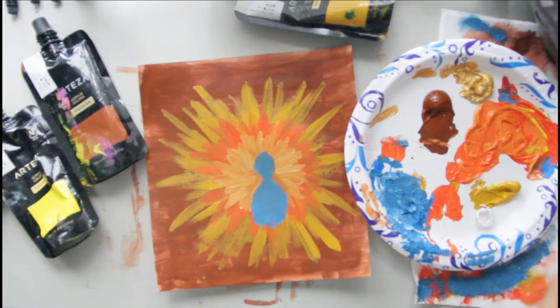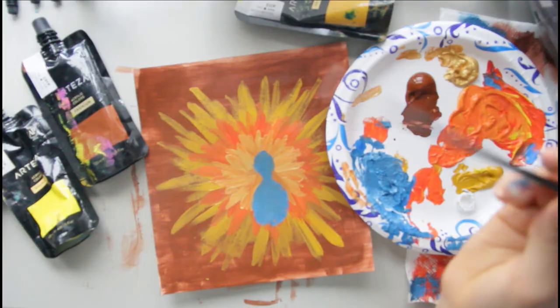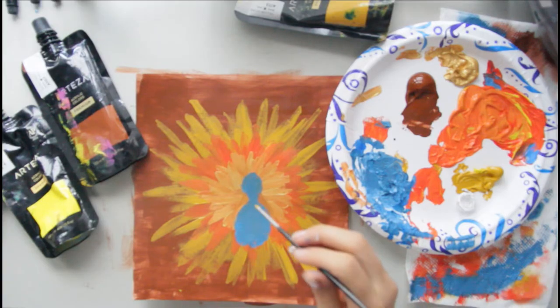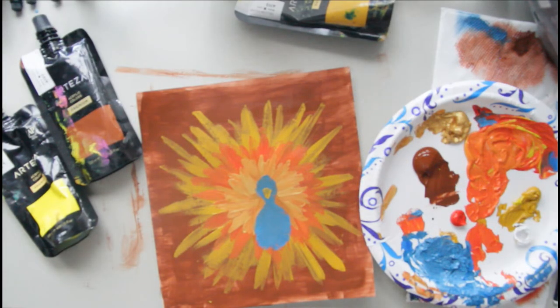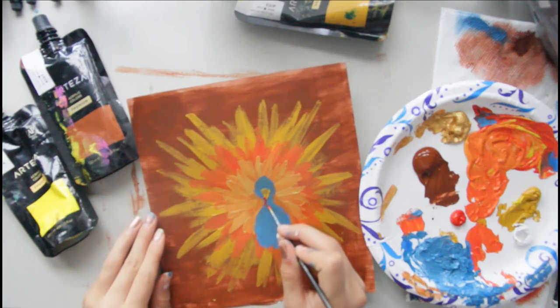After you do that, you're going to take a very very small round brush and take a yellow color and put it right here as a beak. You might have to do a few layers because it might be see-through. After you have your beak on there, you're going to take some red paint with your small brush and right under the beak make a kind of weird squiggly shape and fill that in. It's the gobbler.